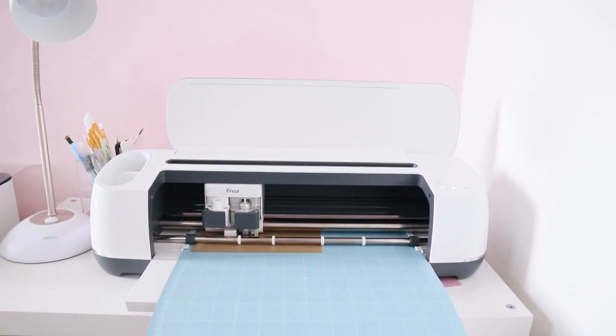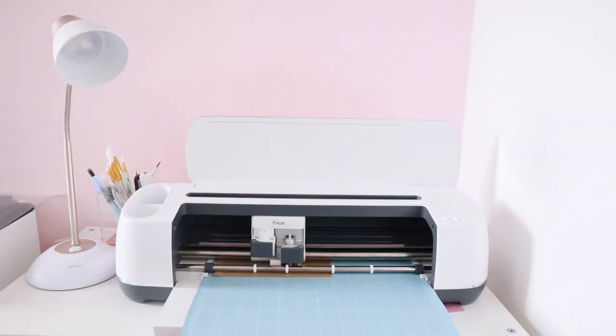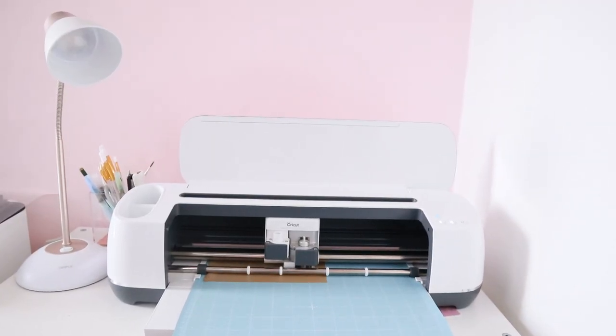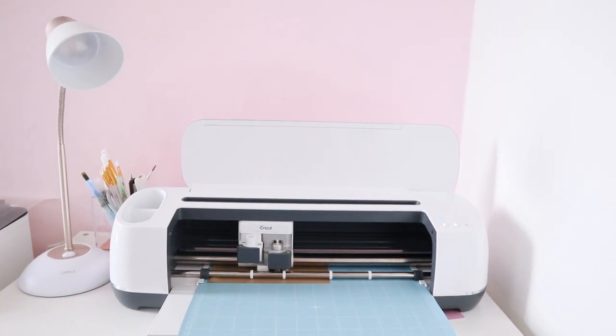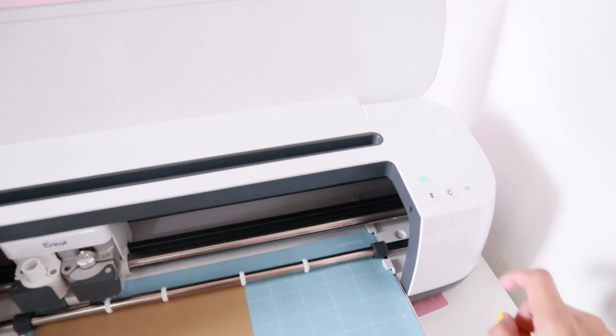I was pretty scared to use this machine at first — I thought it was going to be hard to learn — but everything is so straightforward, and now that I have this machine, I know I will be doing a lot of DIYs in the future.